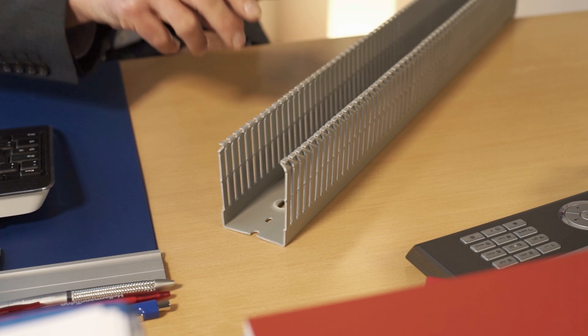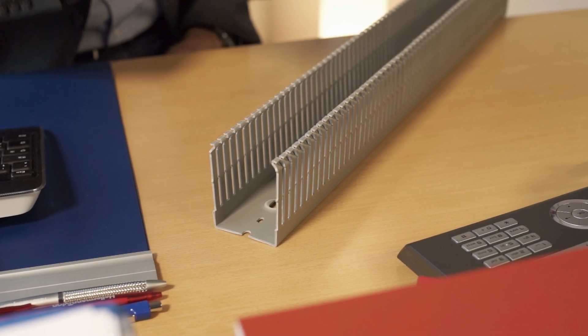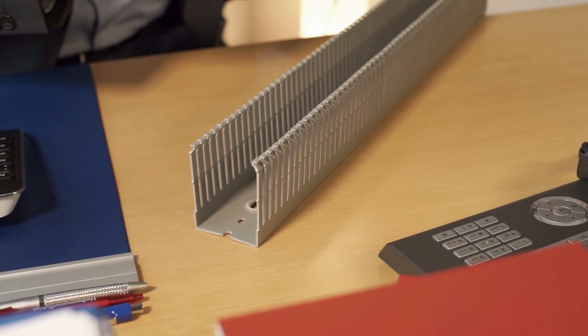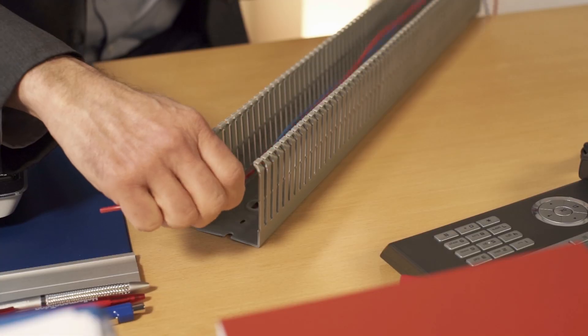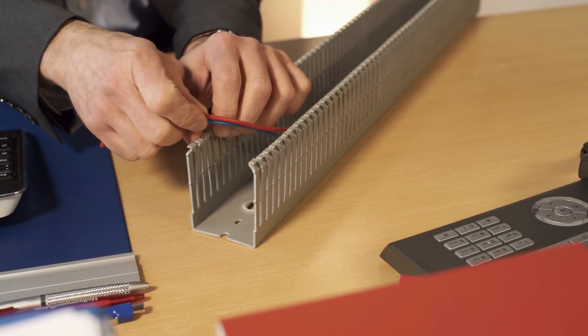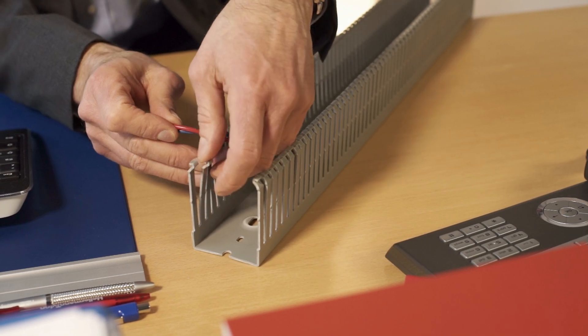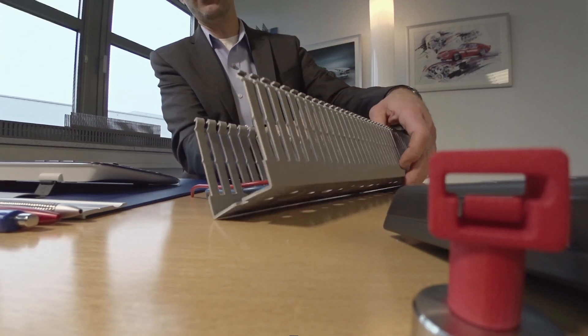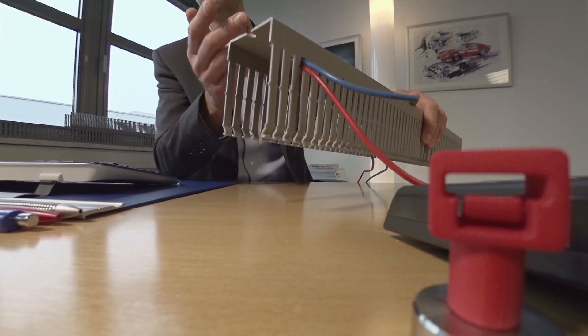Here on our wiring duct, we have a feature that helps the panel builder keep his or her wires well organized. That is this nub here, which keeps the wires in place. The panel builder will lay the cables in the wiring duct and then lead them out from between two of the fingers, slide it down to the bottom, and then because of this nub, the wires are held firmly in place and will not slip out.